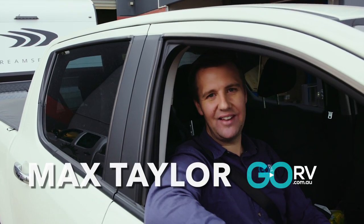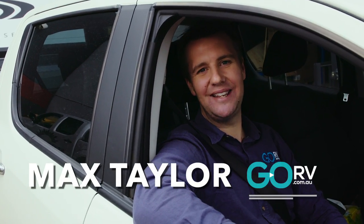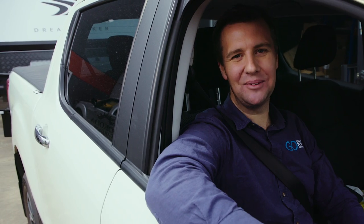I'm at the factory of Aussie Adventure Caravans, and this is the brand new Dreamseeker F1. It's a van for two people, it's only 14 foot, and it looks great. We're all hitched up, let's go see what this caravan's all about.